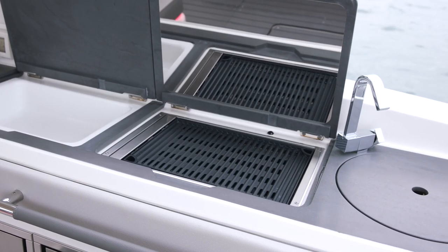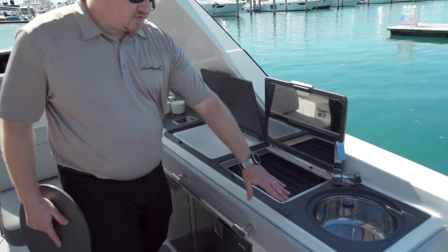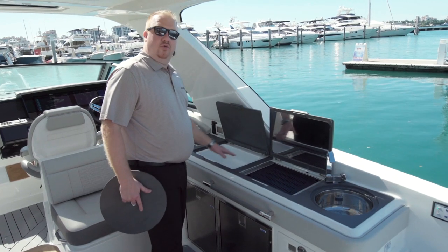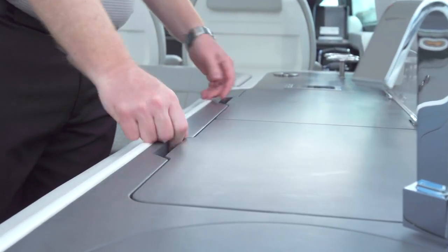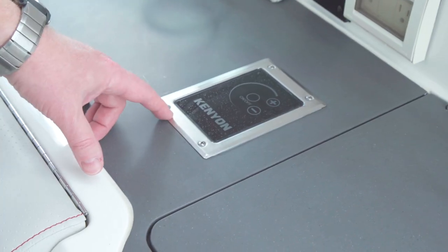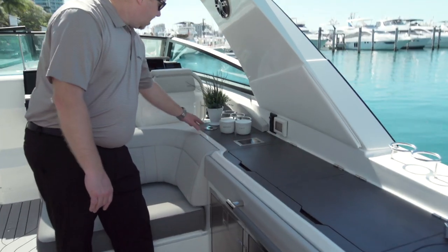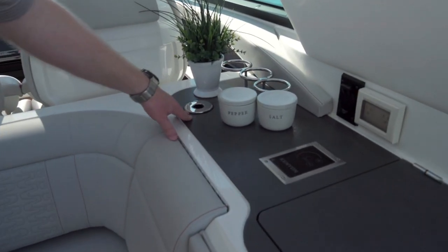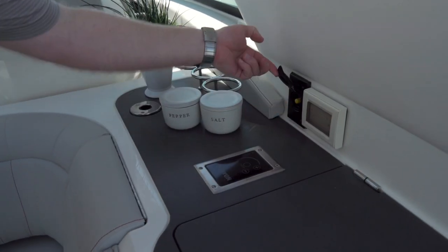Now, this can be optioned a couple of different ways. You can do a solid piece of countertop here, or you can do the storage tub and a single grill, or you can do dual grills. Then as we shut those, you can see you've got a nice working counter space. You've got your controls for your grill, and you can see there's a mount for your TV, so you can mount your cockpit TV here, plug it in, and there's your coax cable for it.